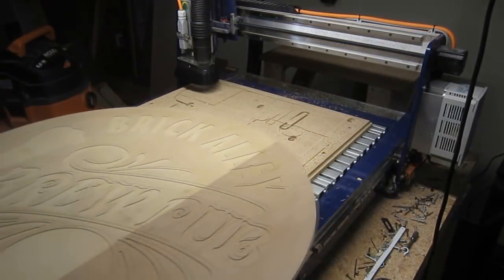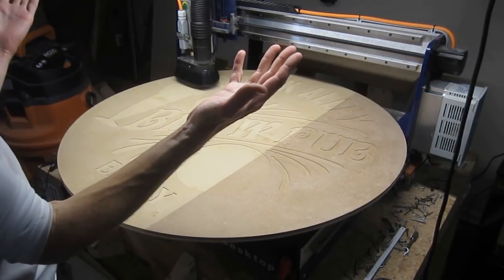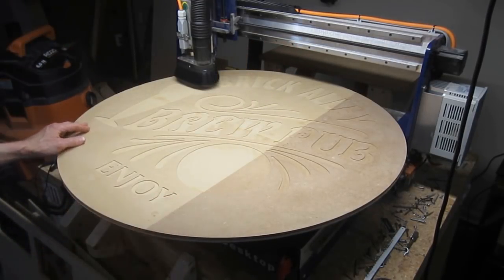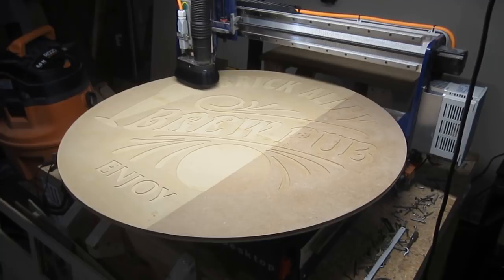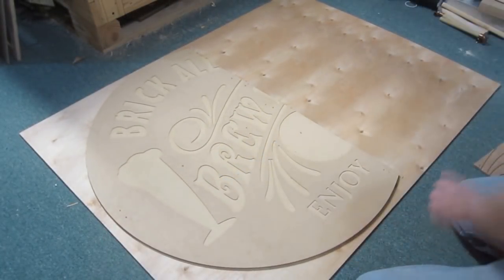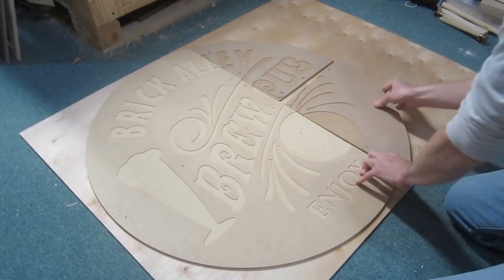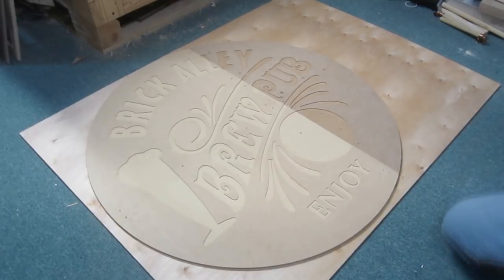Sometimes, however, both the width and length of a part will extend beyond what the router bed can accommodate. In these instances, the only option, short of finding someone with a larger router setup, is to break the part into smaller pieces, which can then be cut and joined to form the oversized piece afterwards. It's this approach, along with a practical demonstration, that will be the focus of this video.